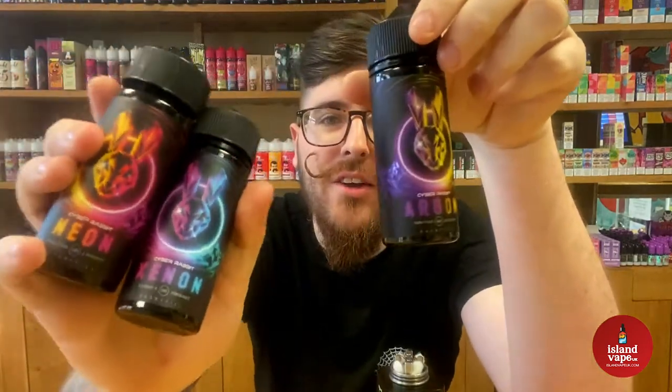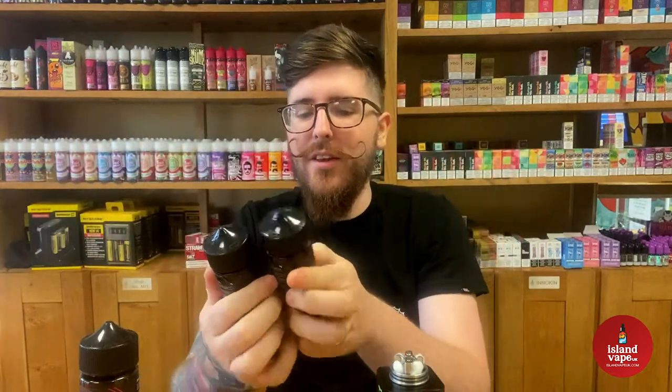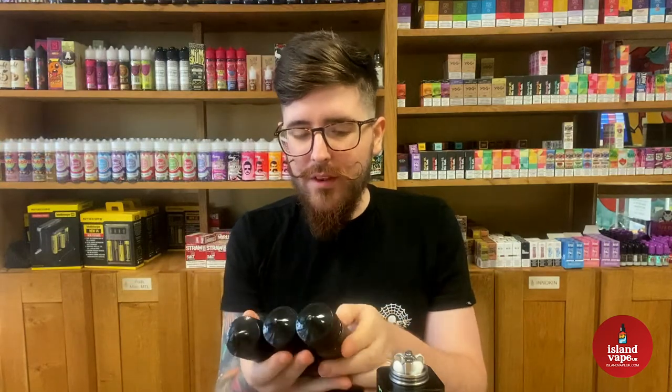Good morning YouTube vapers! Today we have a little juice review for you. We are reviewing the Jackrabbit Cyber Rabbit. I've done a couple of hardware reviews now so let's try a juice review. The guys over at Jackrabbit have sent us these for a review, so let's give them a little try and see what they taste like. I've heard a lot of good things about it, so fingers crossed they're on point. Today I'm going to use the Hammer of God Death Wish Edition.